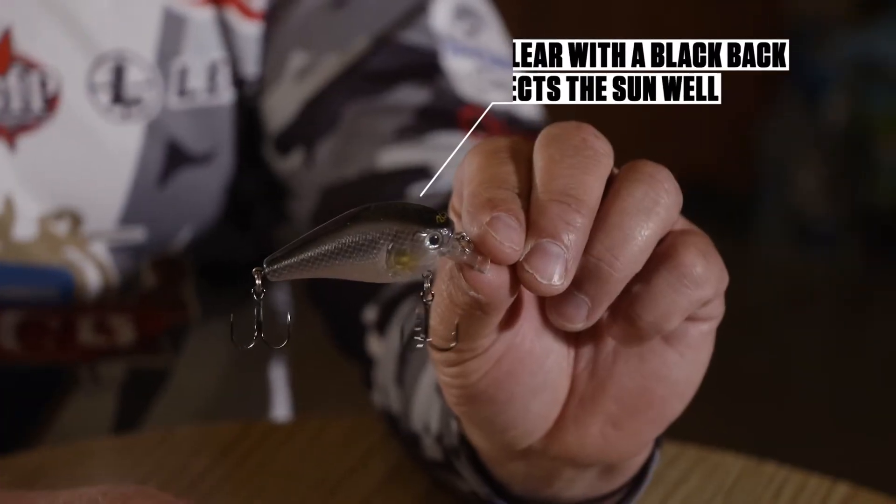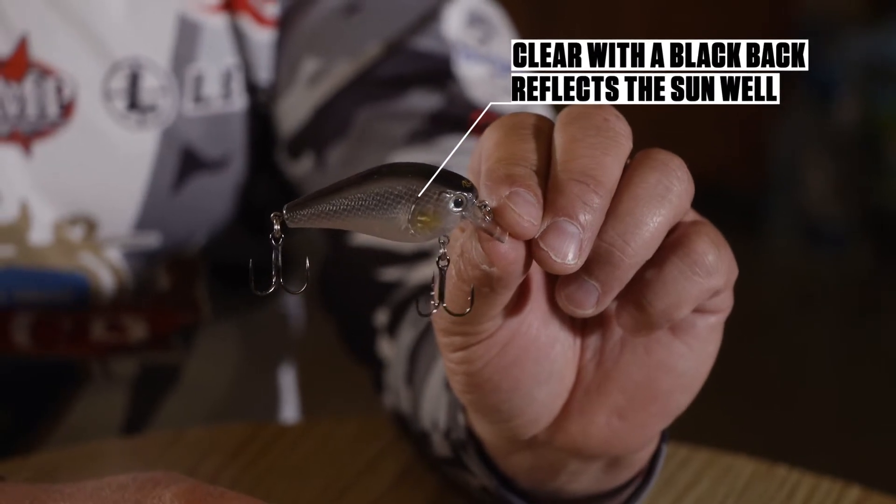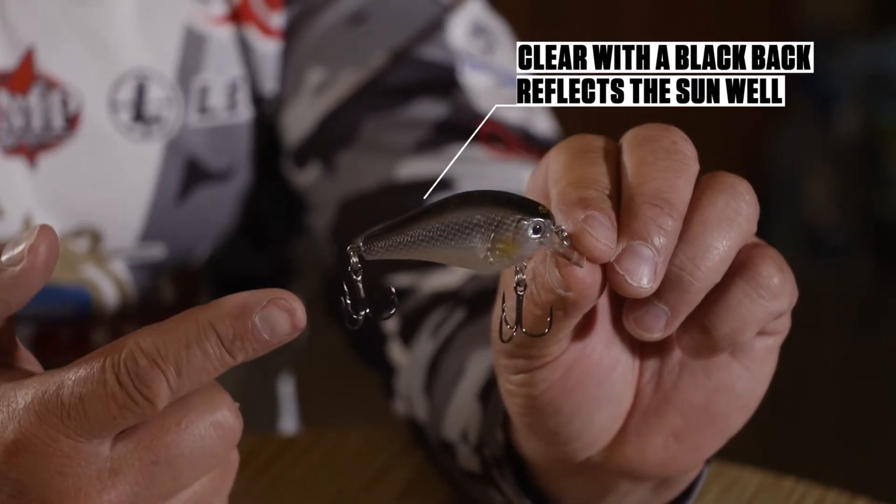So do those blades, don't get me wrong, but we use those blades in muddy water as well. This crankbait, for example, is awesome because it's clear. It's got a black back, but again, when the sun flashes through that and it's coming through the water, it puts off a lot of flash.